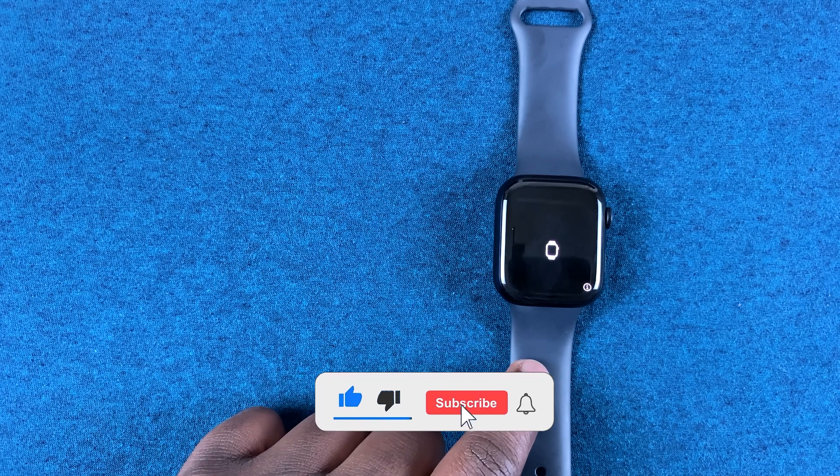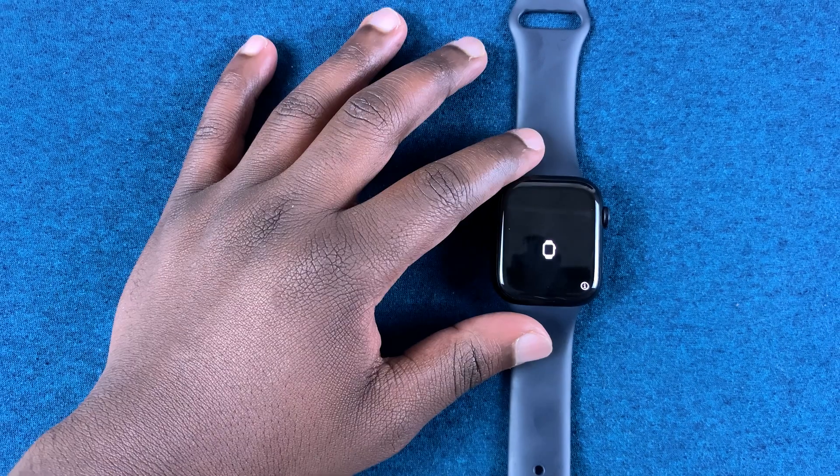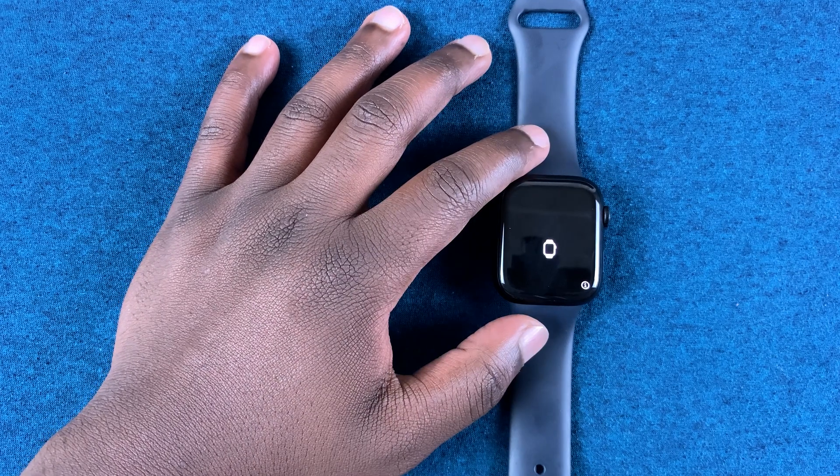What's up guys, in today's tech tip I'll be showing you how to pair an Apple Watch Series 7 to an iPhone. When you switch on your Apple Watch for the first time after taking it out of the box, this is the screen you're going to see.